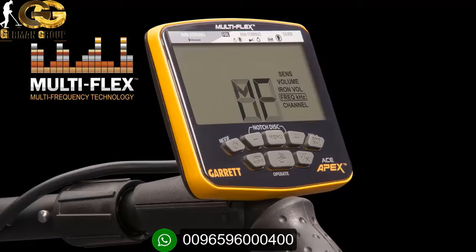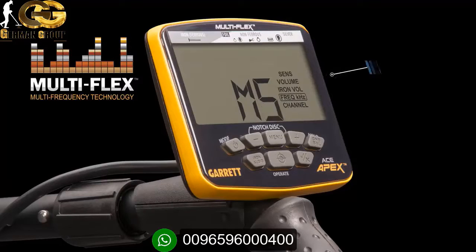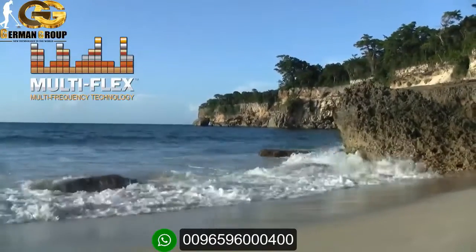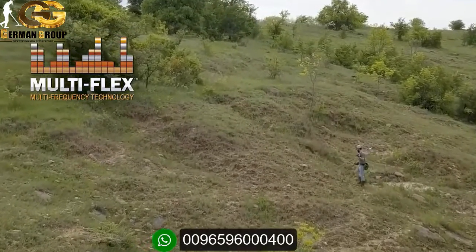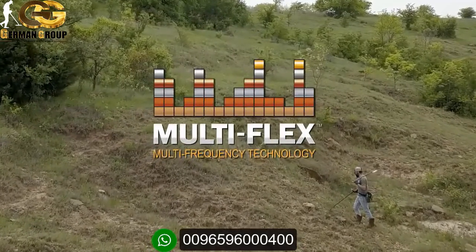Or choose to search with Apex's true simultaneous multi-frequency mode, which means your Apex uses a range of frequencies so you can have excellent detection on all metal targets in all soil conditions. In addition, the multi-frequency salt setting further utilizes the broad range of simultaneous frequencies to help cancel the negative effects of saltwater. Powerful single frequencies, or the advantage of seeking all targets in all terrains with simultaneous multi-frequency — it's your choice. And that's the power of Multi-Flex Technology.